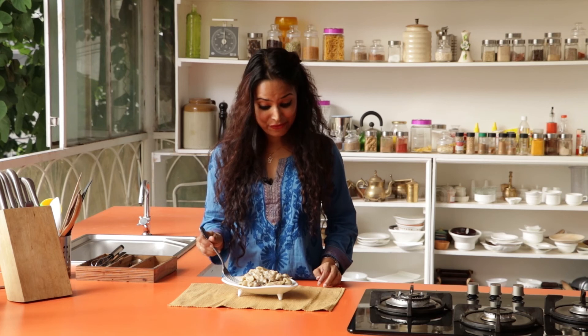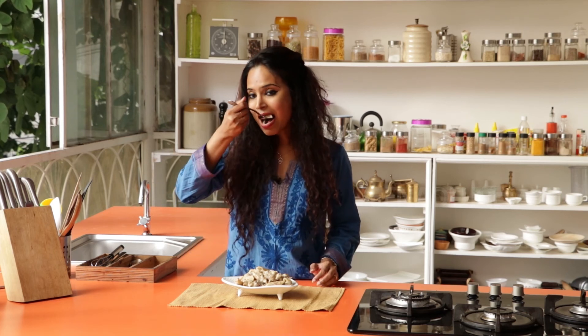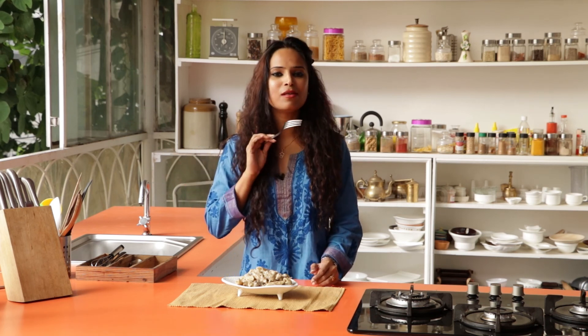The creamy mushroom chicken pasta is ready. Now let me warn you — this pasta is a little heavy on your tummy because of the richness of the bechamel sauce. So I suggest you try this as an appetizer for any of your special occasions. I'm going to sit back and relish this, and trust me, you're going to find comfort in every bite. This is yum!